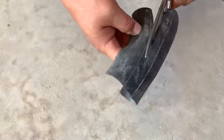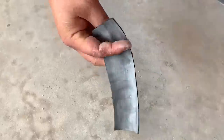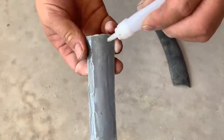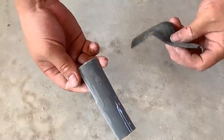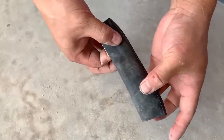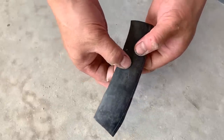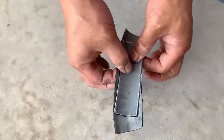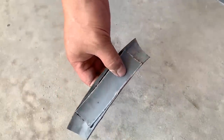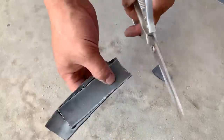A tire patch is a very familiar item. If your home water pipe is facing a similar situation, don't hesitate to cut a piece of a tire patch — it will assist you in repairing that pipe. After using adhesive to attach the tire patch to the PVC plastic piece, he uses scissors to trim off any excess tire patch material.